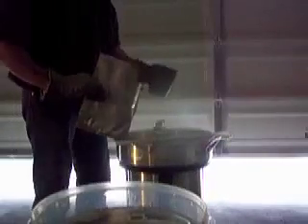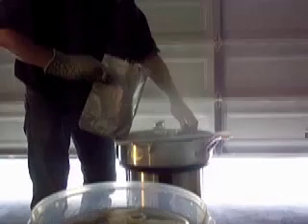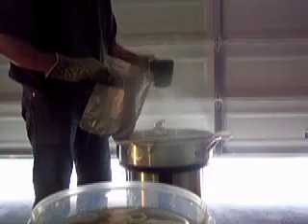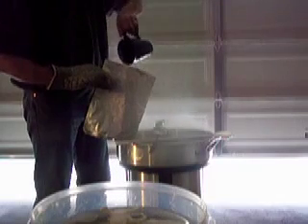Mylar has no insulating properties whatsoever, so when you pour a hot liquid in here, that heat is going to go right through the bag straight into your skin. I'm using an oven mitt because I can't find my welding gloves. Pouring some of this nice hot sweet wort in to rinse it out.